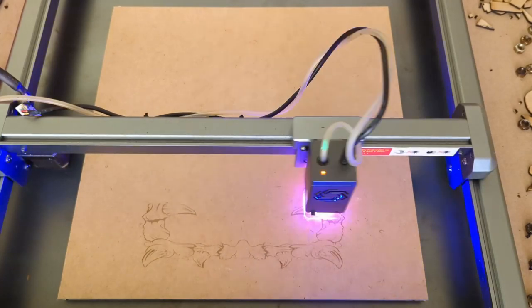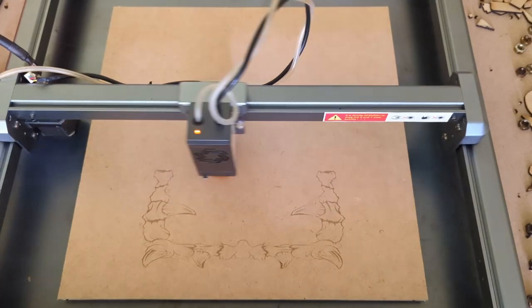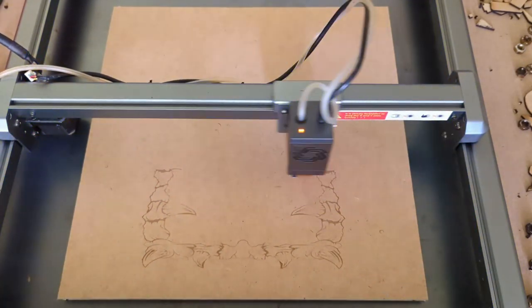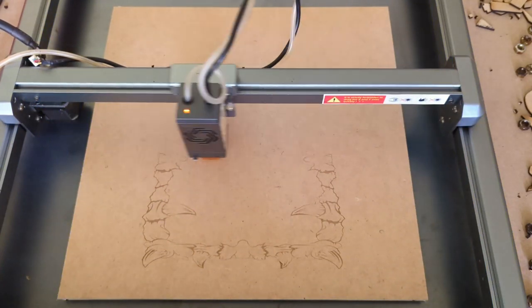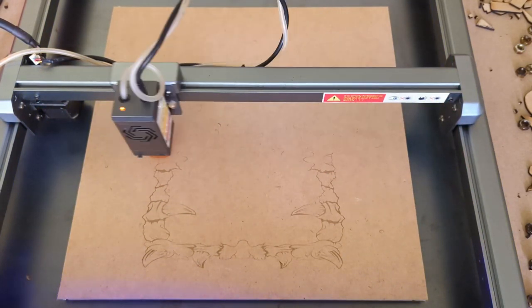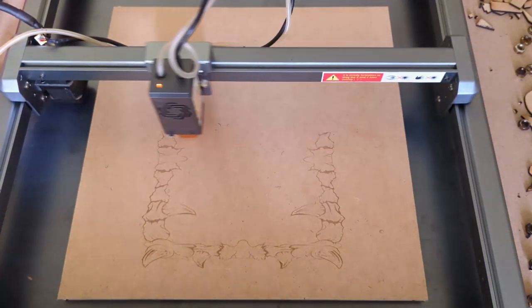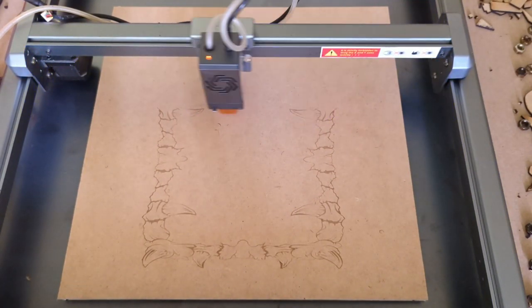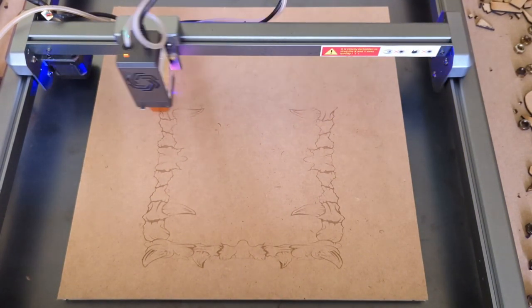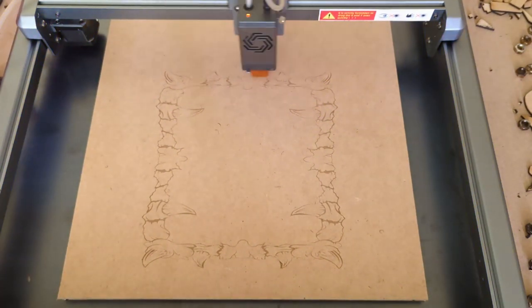There are a couple of features I'll get into quickly before I start showing you some of the things we were able to make, and also how easy this thing was to put together. It has an emergency stop feature here — just in case something goes wrong and you need to quickly stop the machine. It also has a key feature so you can only turn the machine on once you've turned the key. You can release the key and continue using the machine if you want to set it up that way.